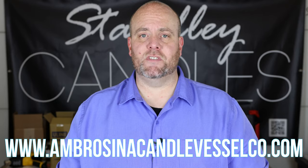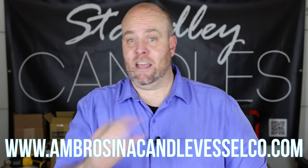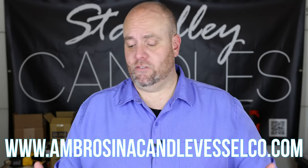If you haven't seen these vessels yet, definitely jump over to Ambrosina Candle Vessel Co — I've got links down below in the video description and on screen right here. They offer free shipping anywhere in the U.S., which is extremely nice. Each of these vessels runs right around five dollars, which is about normal for a vessel like this. Depending on shipping if you're across the United States, that can sometimes be a lot more elsewhere.